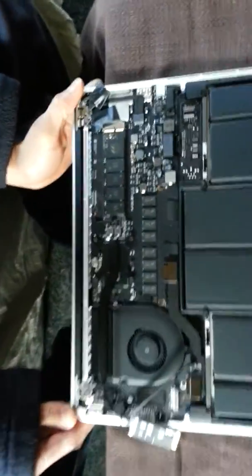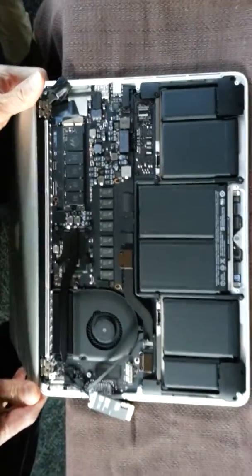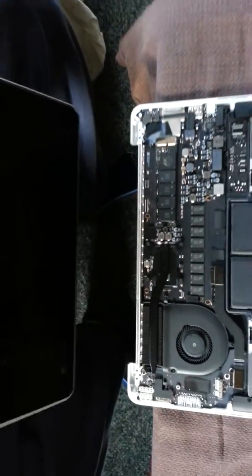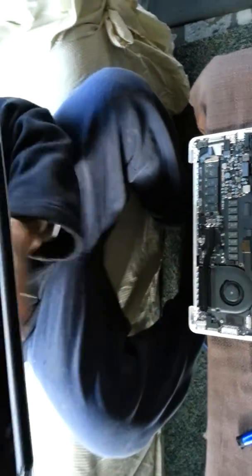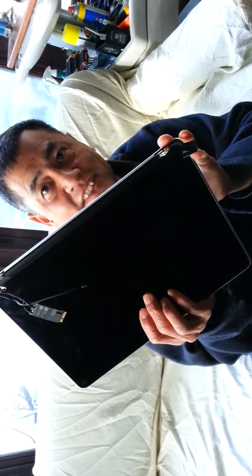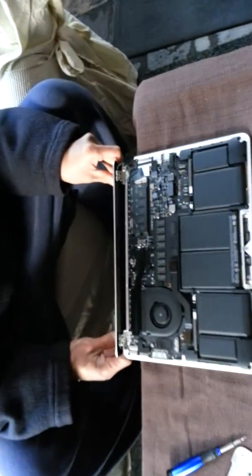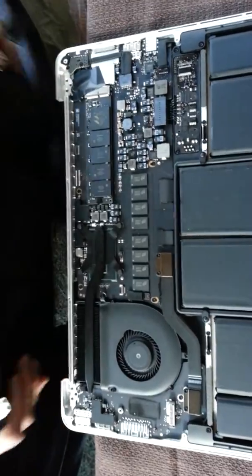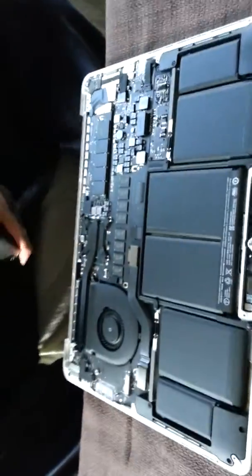All you do is lift it right out. Now you've got the screen up. Then you get the new screen and put it back in just the same way. Put the new screen back — that's all it is. Thank you for watching.